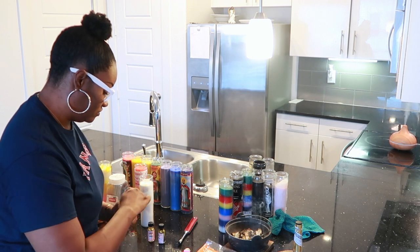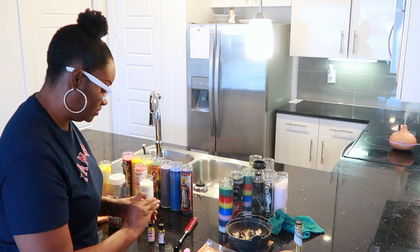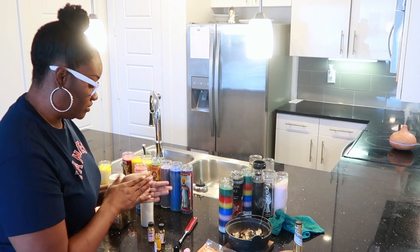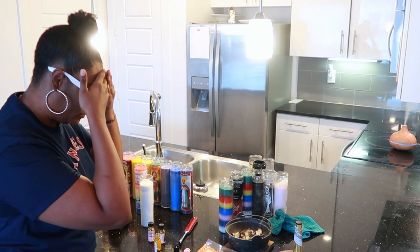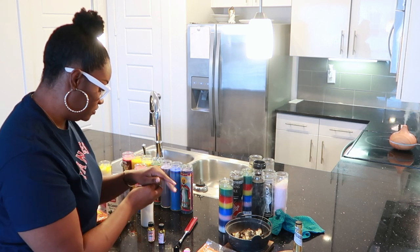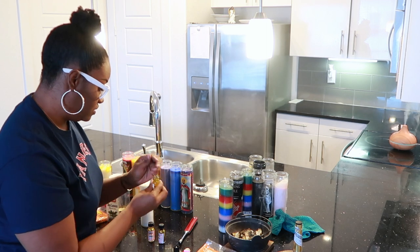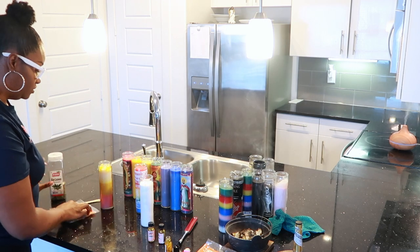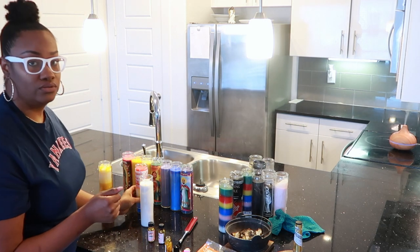And then I'm going to take a little bit of the crown of success oil — do the same thing, a little bit on my fingers, rub my hands together. Say a little prayer, put a little bit more in my hand.